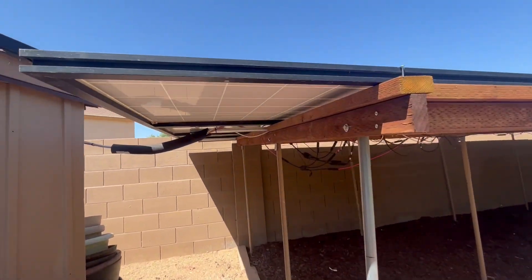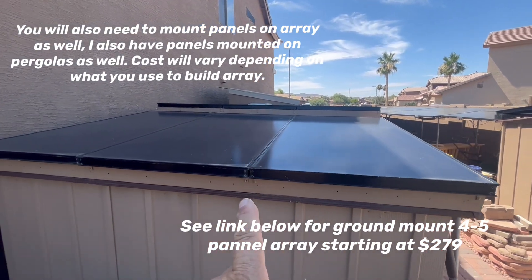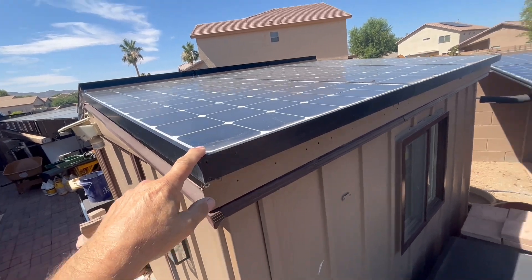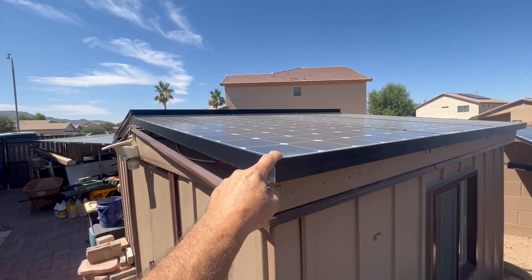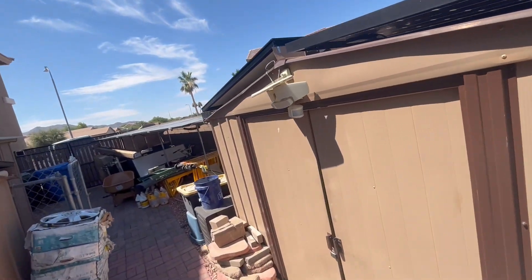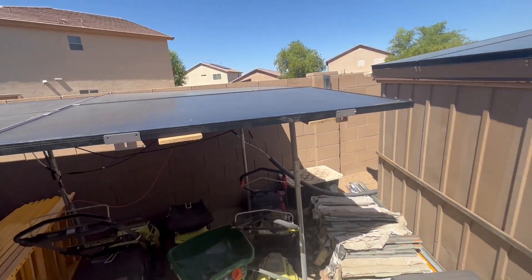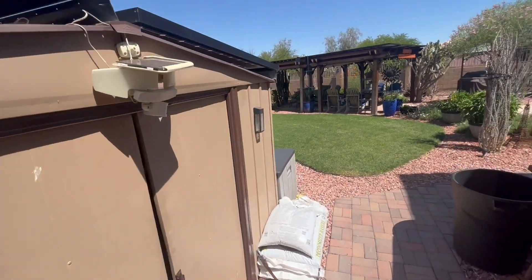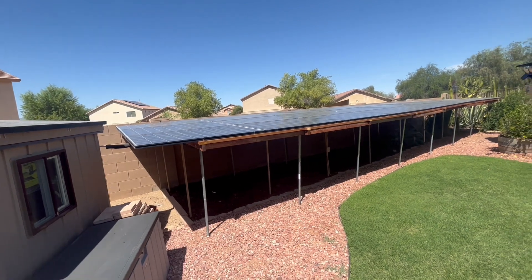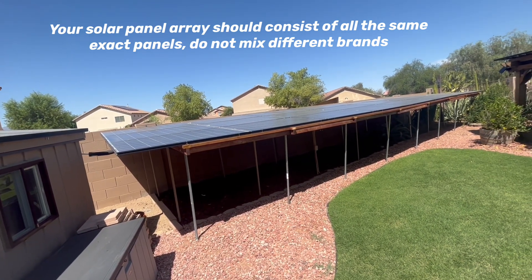Then you'll need to run wire from the array to your system. These other panels here are also 250 watts but mono, and smaller — about 31.5 inches wide and 63 inches long versus 39 by 65. Solar panels come in all different shapes, sizes, watts, and amps — these 330-watt panels put out close to 10 amps. To consistently run your mini-split at 220 volts, I'd say you need at least 10 to 12 of those 250-watt panels, or the equivalent 2,500 to 3,000 watts total.